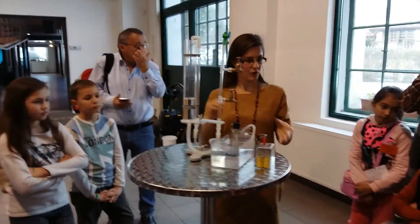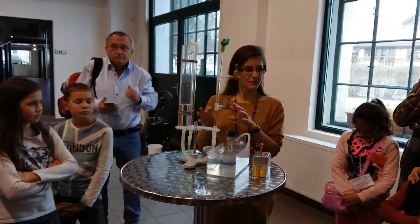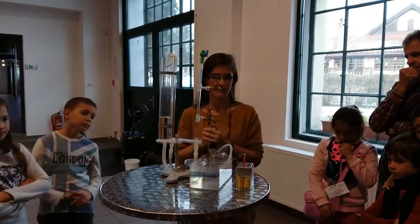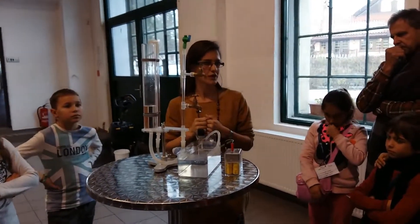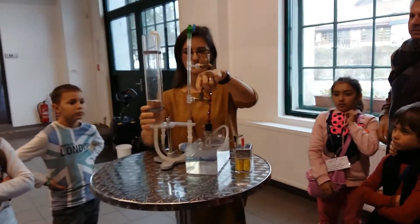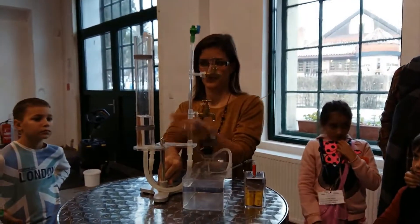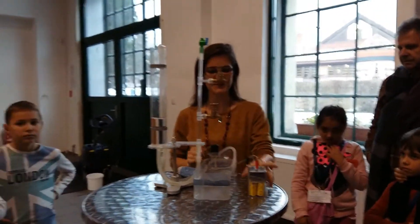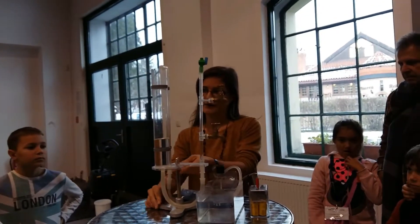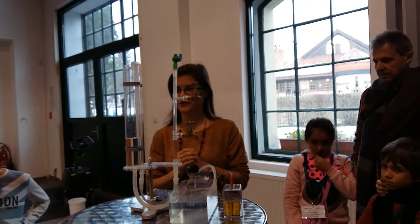Most of the information my colleague has already said in the museum, but maybe this model will help you better understand how this complicated process works, because it's really difficult to understand — even for adults, not just for young children. So we can repeat, and maybe you can help me if you remember something from what Elenka has just said. If I would ask you: from where do we take the water here in Bratislava? What is the source of our drinking water?